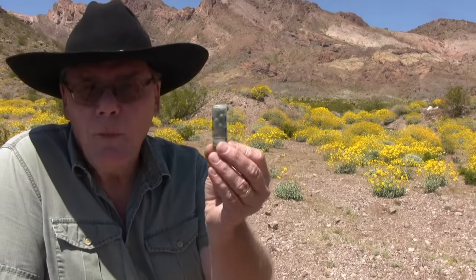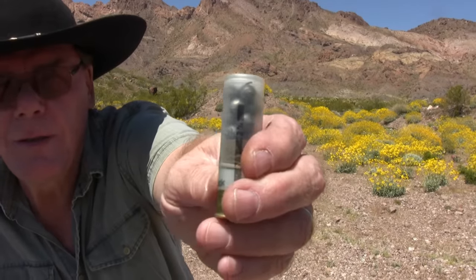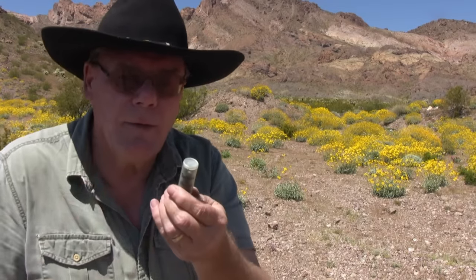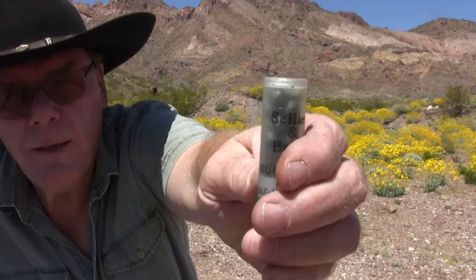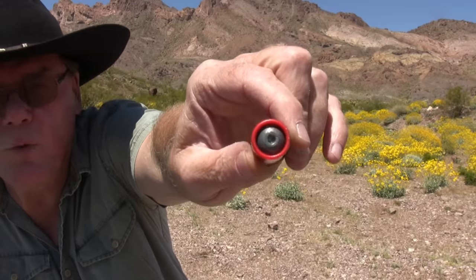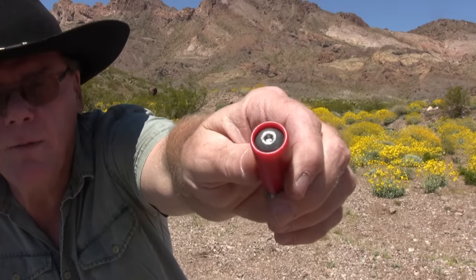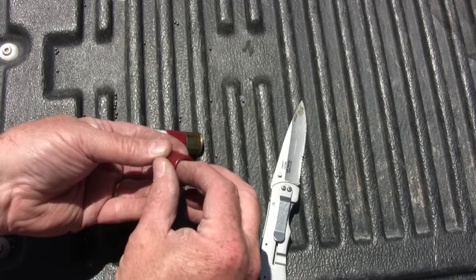Here's my favorite — buckshot. This is double-ought buckshot. You can see the pellets in there — there are 9 pellets and they're .33 caliber. On a 3-inch buckshot there are 15 pellets. I don't think I need to cut one of these open since you can see the pellets right here. Now we're going to take a look at a slug — that is just one solid projectile, one ounce. Let me cut one open so you can see what that looks like, and we'll shoot one of these shortly.